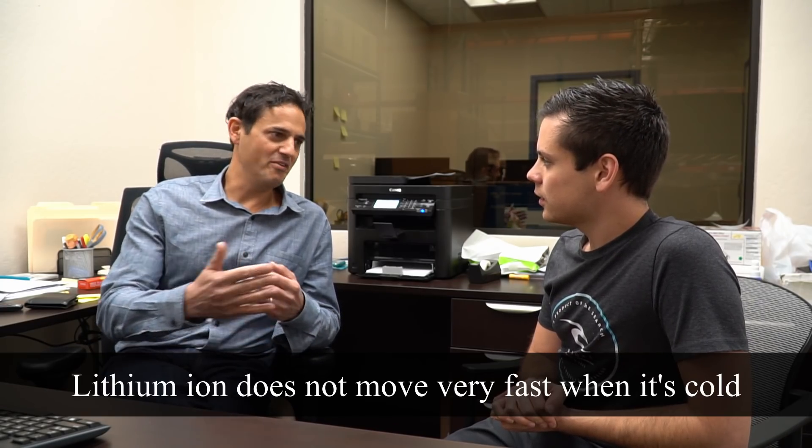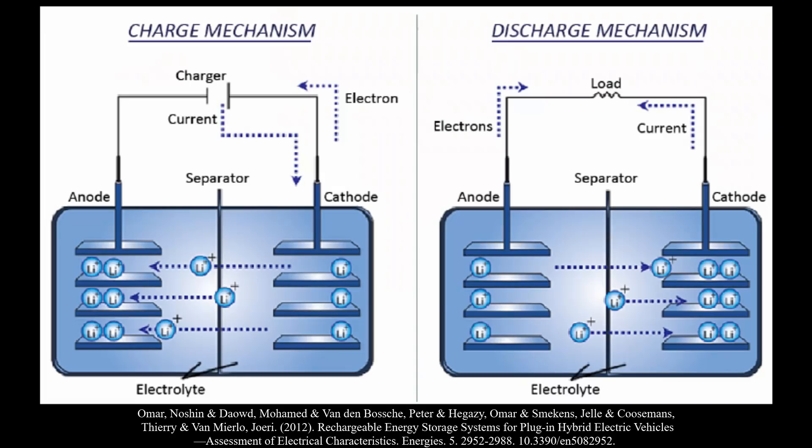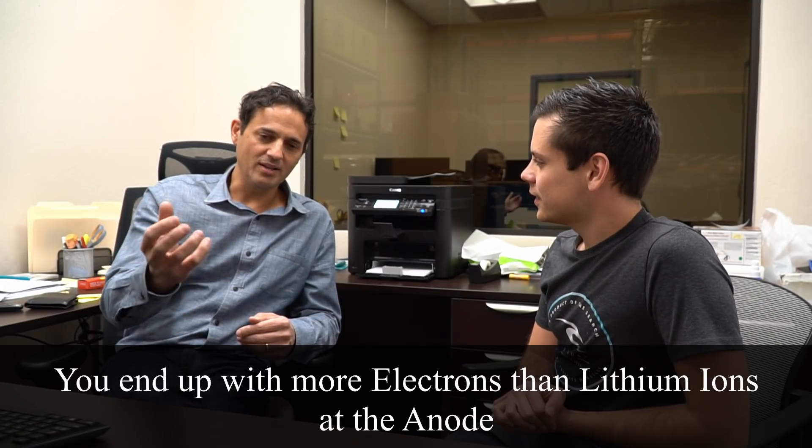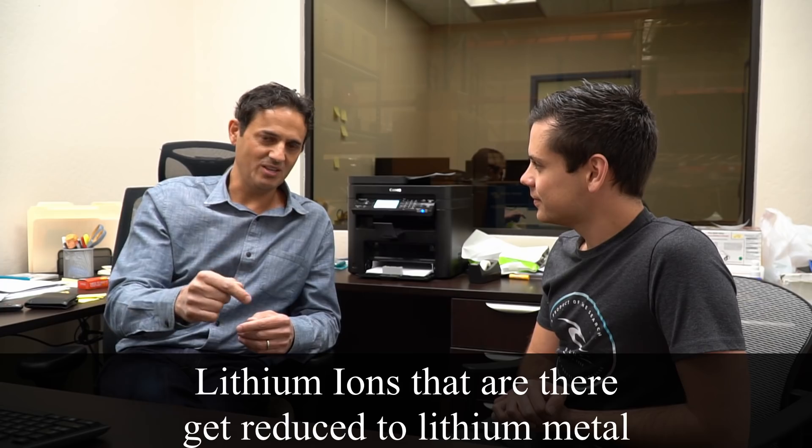The problem with low temperatures in general with lithium ion batteries is that the lithium ion itself doesn't move very fast when it's cold. But the electron still moves very fast when it's cold. So when you're charging, the electron goes from the cathode to the anode, the lithium ion goes from the cathode to the anode internally, and you end up with more electrons than lithium ions at the anode. The lithium ions that are there get reduced to lithium metal — you get what's called lithium metal plating.